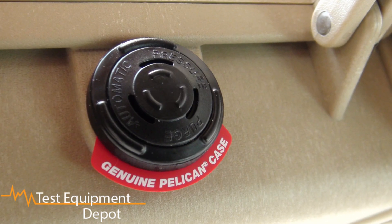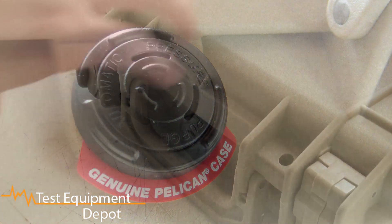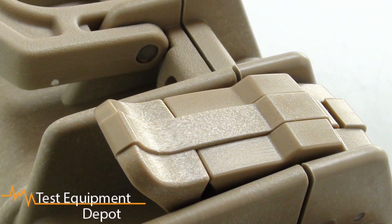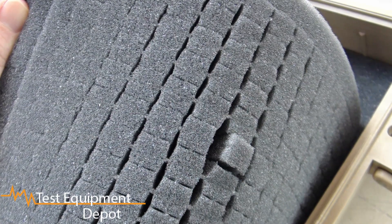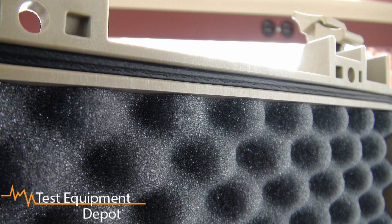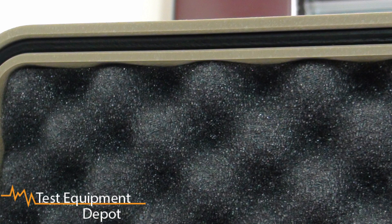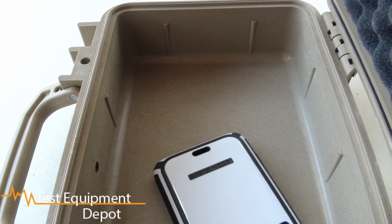It has easy open double throw latches, stainless steel hardware, and pick and pluck convoluted lid foam. It has a polymer o-ring seal in the lid, which provides a watertight seal for ultimate protection.